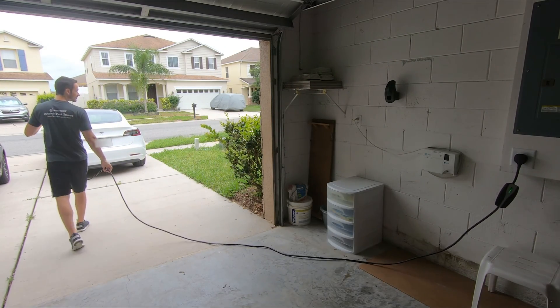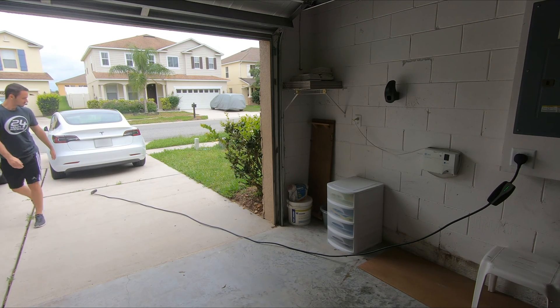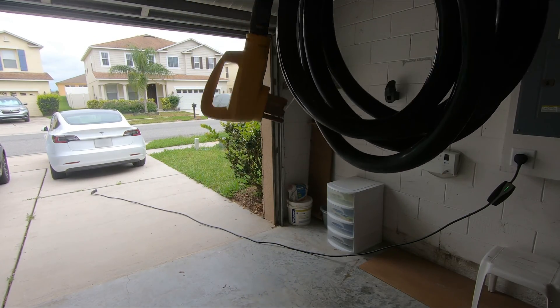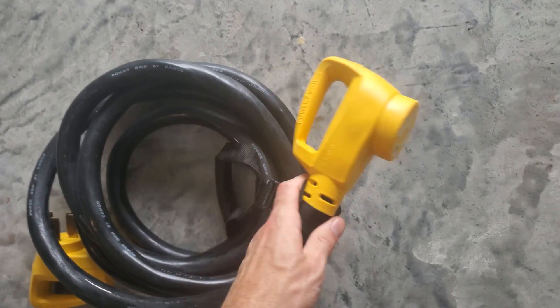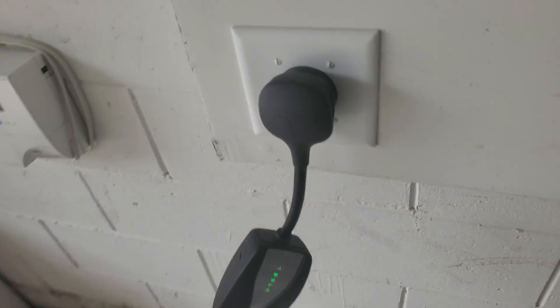If I bring the cord all the way there, it's about four feet shy of actually reaching for me to be able to charge my car. So what can we do here? Well, I went on Amazon and I got one of these. This is a Camco 15-foot heavy duty outdoor 50-amp extension cord, and it is pretty heavy — it's a beefy boy.